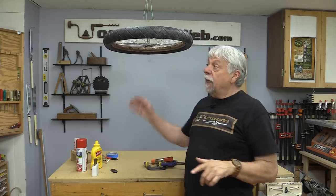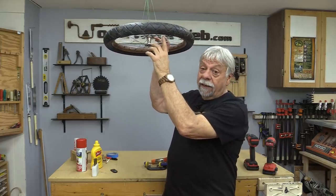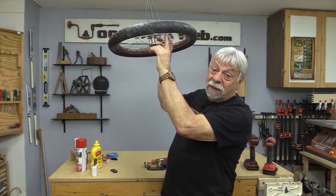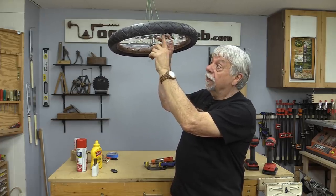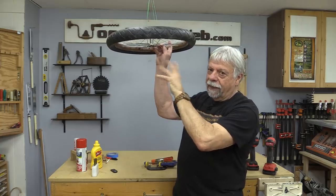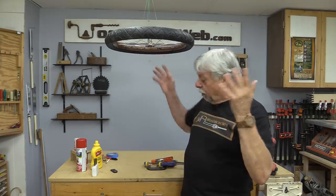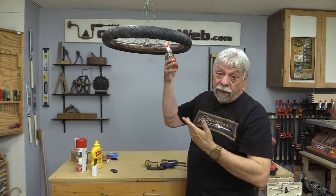The next idea is from Richard. What Richard's done in his shop — he found an old bicycle wheel. I have one too, and I've left the tire and tube on it because I didn't want to take it off. But what he's done is he took the tire and tube out, and he's got it sort of held in place above his shop — he can actually spin it around. So he's got it suspended, and what does he use it for? He puts his clamps there.